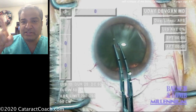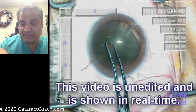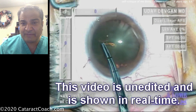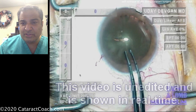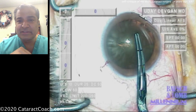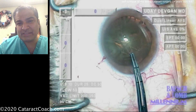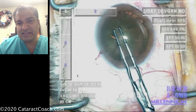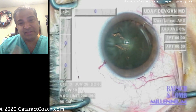Here are the forceps — let's create that rhexis. Poking in with the forcep tips, these are marked off at 2.5 and 5mm like we use now. And let's start the rhexis. Good job pivoting and floating in the incision, not hitting the sides. The rhexis looks a little bit on the big side, probably about a 6mm capsulorhexis, and I don't think I've measured it — I had the forceps but I didn't do the measurement there.